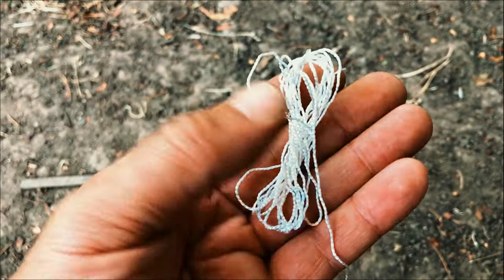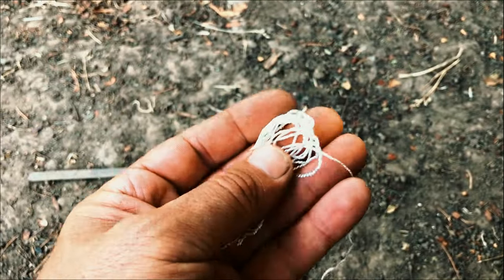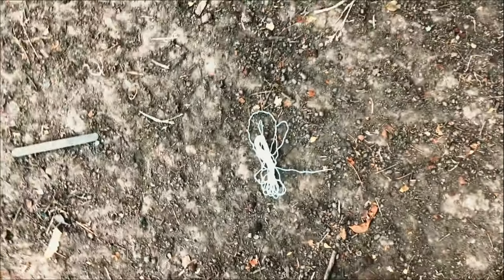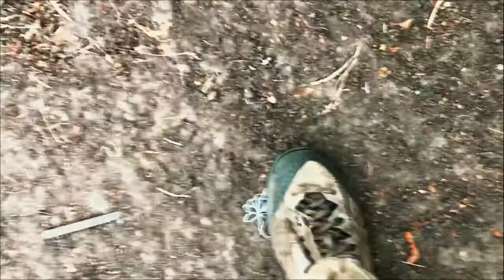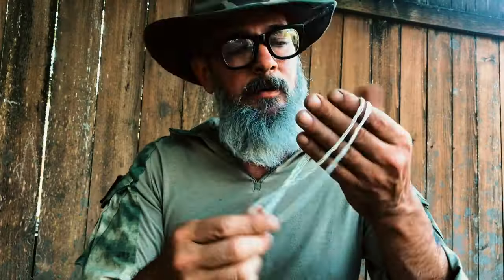Right away, you notice that this paracord is bright white, so it's not too stealthy. To fix that, I simply put it in dirt and start shoving it in the dirt.